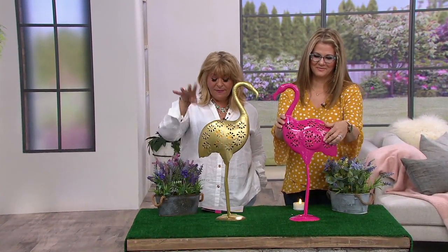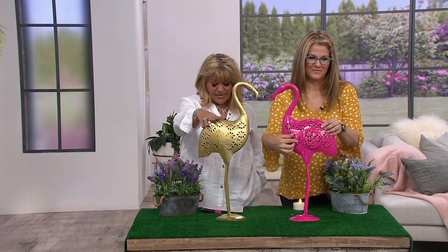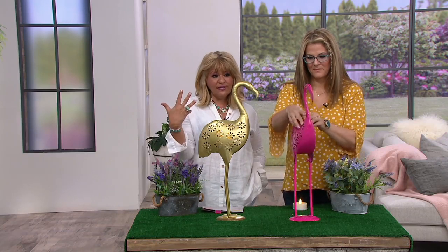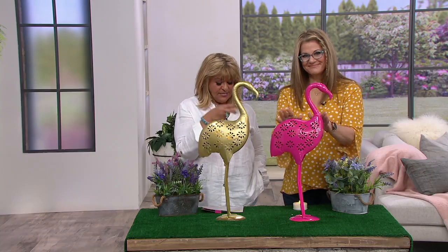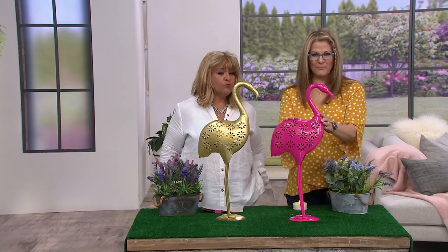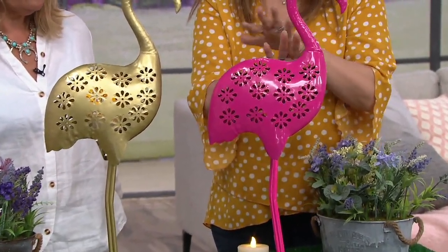Four easy payments of $9.59, no reorder. The one in front of me is the bronze medal color but she's very golden. And then the one in front of Ginger is the pink — that bright pink metal. Right now flamingos are hot; I don't think they've ever gone out of style.